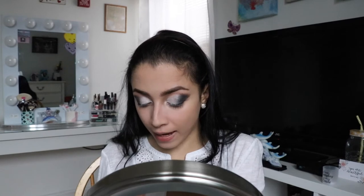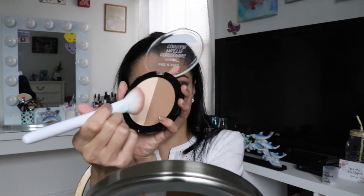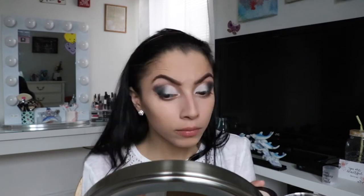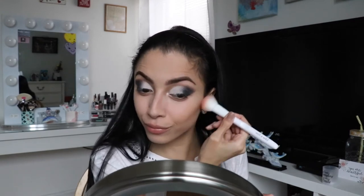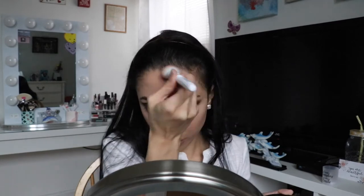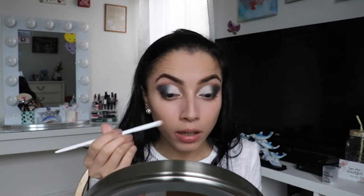I'm going to use the Mega Glow Contouring Palette in Dulce de Leche, number 749A. I'm going to use this shade right here, blend it out all over, and I like how it applies. Okay, I'm going to take another brush and contour just a little.